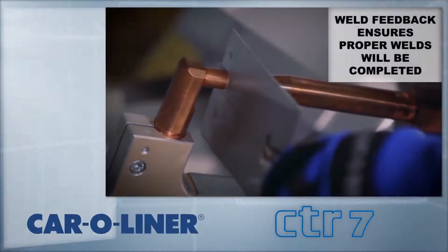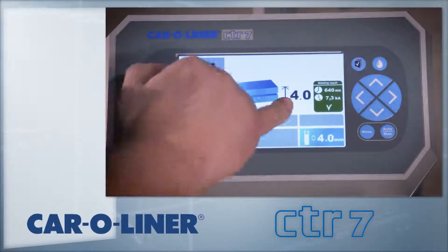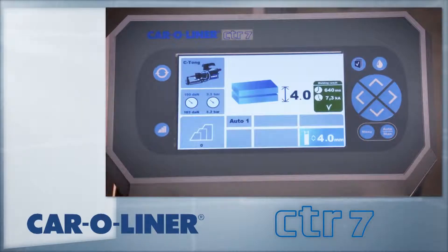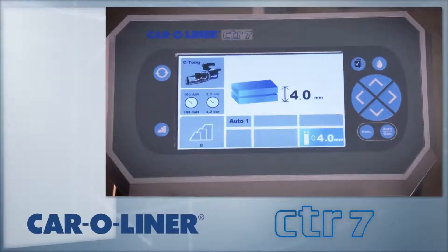Each mode features feedback of the weld quality. A green check mark indicates a proper weld and allows you to continue welding. If the weld should fail, a red X appears on the screen and further welding is suspended until acknowledgement of the message. This is done from the gun by quickly pulling the trigger twice, or from the welder by pressing any of the buttons on the display.